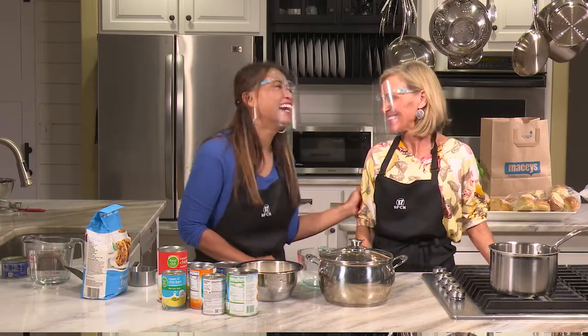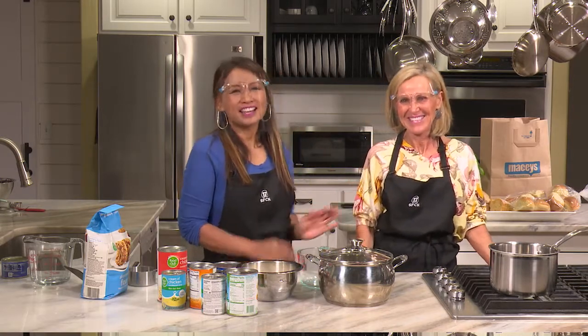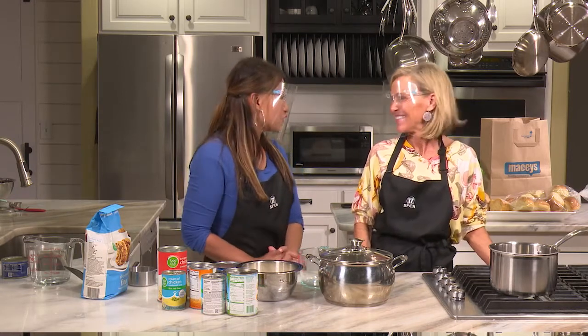Welcome to Cooking Made Easy with June. This day we are graced with our beautiful Jane. She's been on before, but she has such great easy recipes.